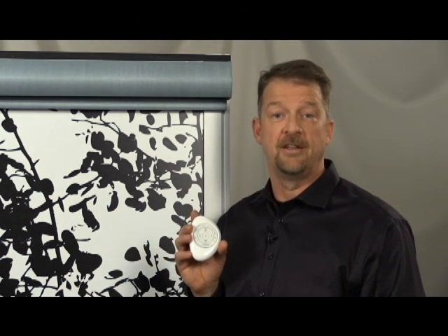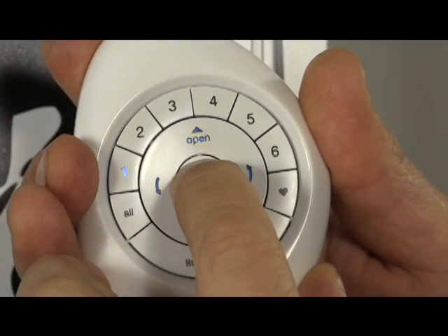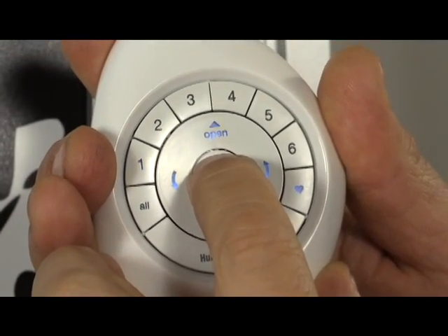To remove additional shades from a group, repeat steps 4 through 6 for each additional shade. Step 7: Press and hold the stop button on the remote until the indicator lights stop blinking. We have successfully removed a shade from a group with the PowerView Pebble remote.